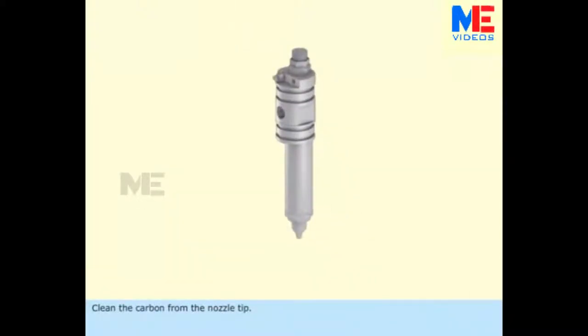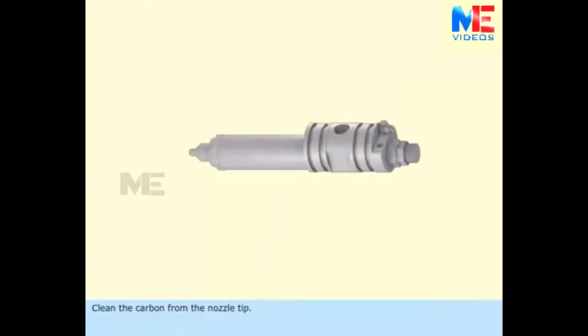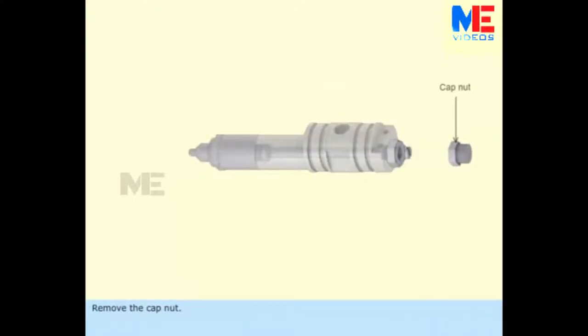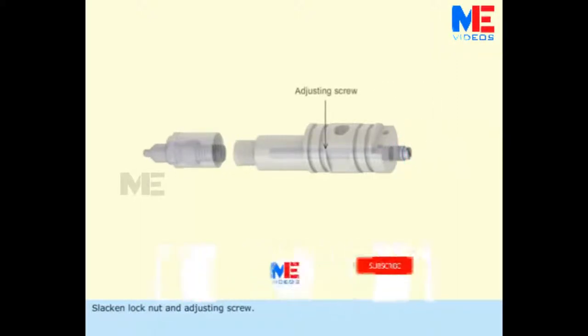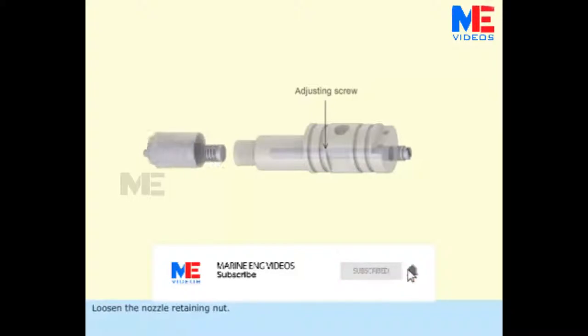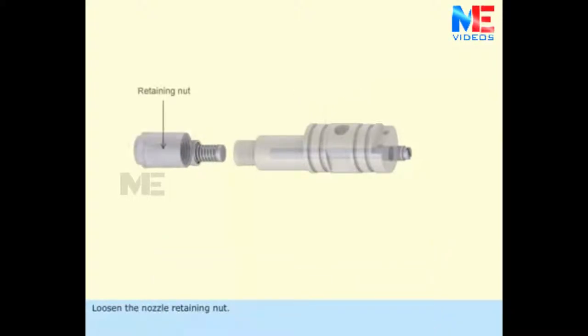Clean the carbon from the nozzle tip. Remove the cap nut. Slacken the lock nut and adjusting screw. Loosen the nozzle retaining nut. Take out the nozzle and distance piece.